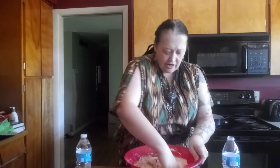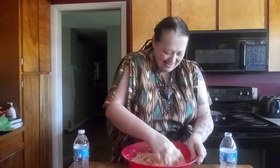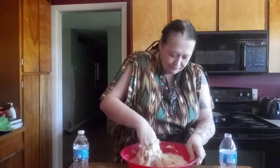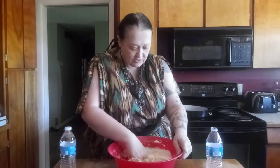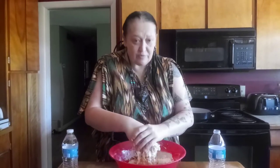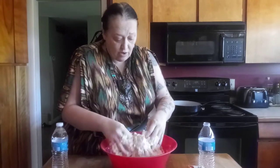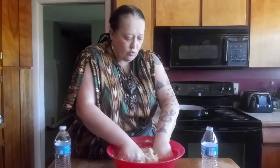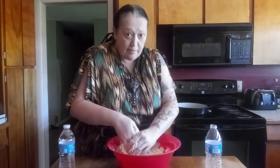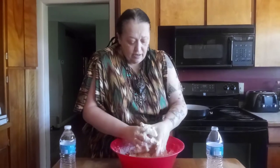Now we're going to knead this dough. If I need more water while I'm kneading, I'm not that needy. I'm going to knead this to the point where this is a nice smooth dough. Right over here in the pan behind me, I will start heating that oil. I got some extra virgin olive oil — I don't use canola oil, I don't use corn oil. It gives it a better flavor and it's not greasy. We'll be right back as soon as I'm done kneading this dough.